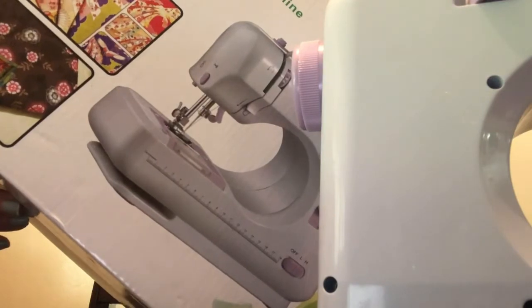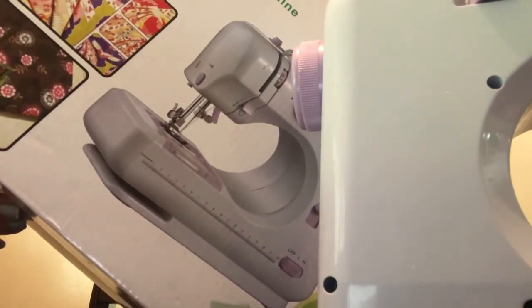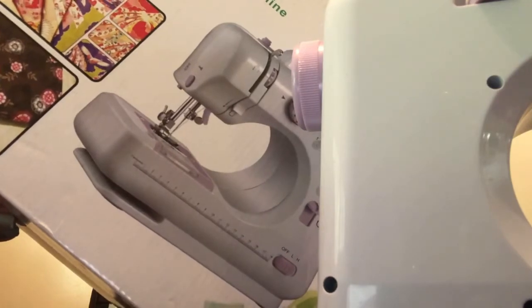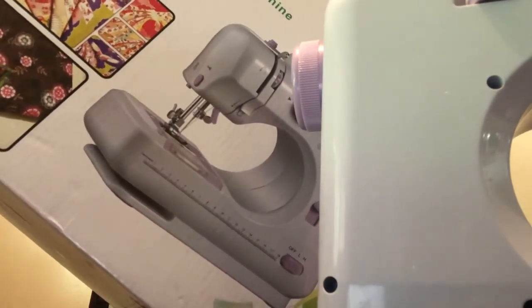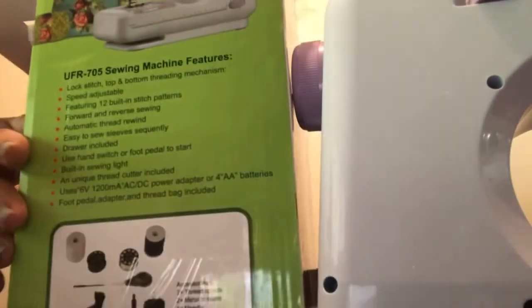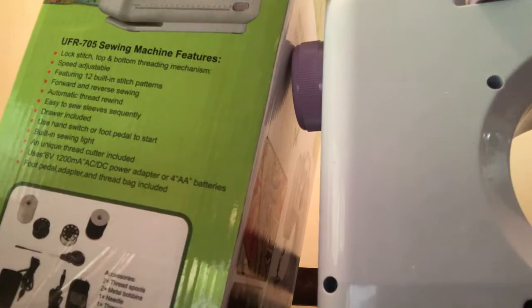Here are the sewing machine features: lock stitch, top and bottom threading mechanism, speed adjustable, 12 built-in stitch patterns, fold and reverse stitching, automatic thread rewind, easy to thread, easy to sew sleeves. It also includes a unique thread cutter, and uses a power adapter or four AA batteries.